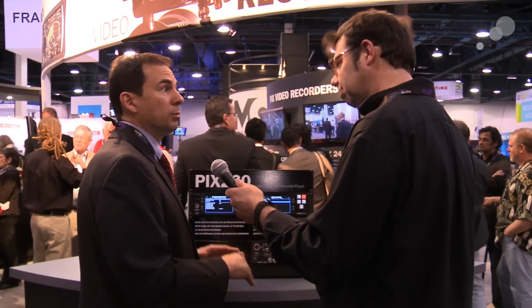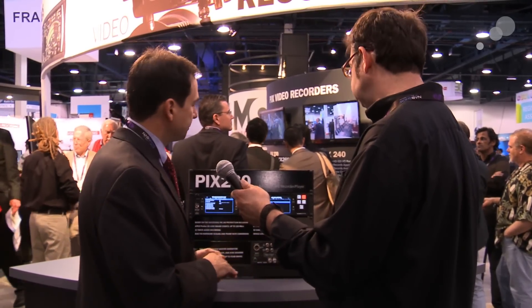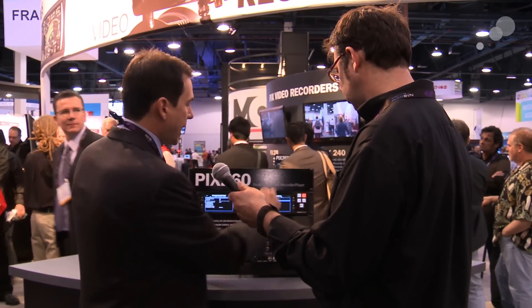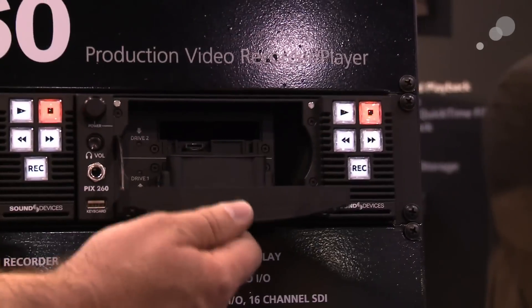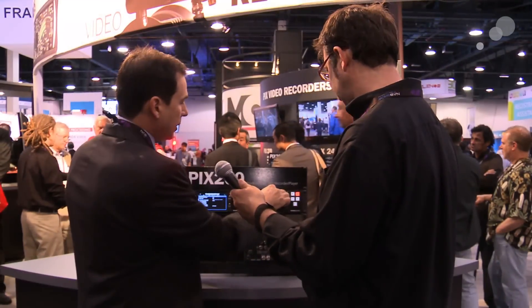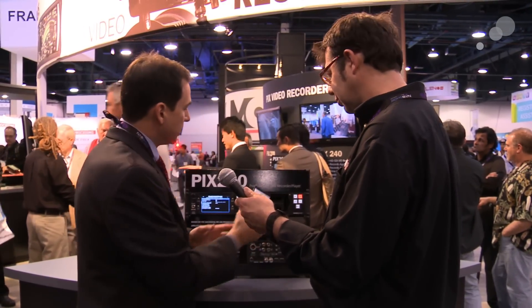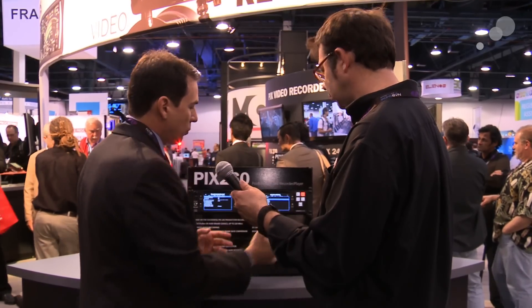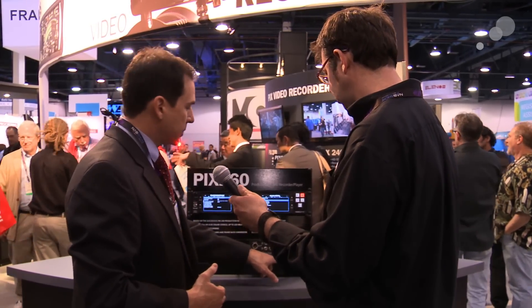It can also record WAV files directly, so in an audio-only mode it can record directly to a broadcast WAV file. The PIX 260, like the 240, uses our caddies. We put the caddy behind the screen here, and we can attach two caddies simultaneously, so you can have both caddies front-mounted. When it's in the rack, you've got two additional eSATA connections on the backside.